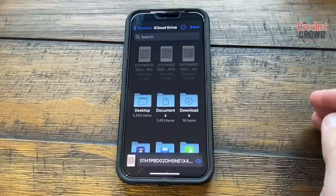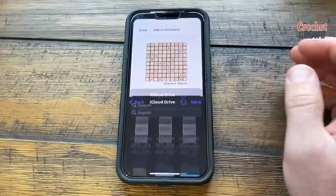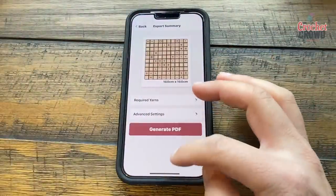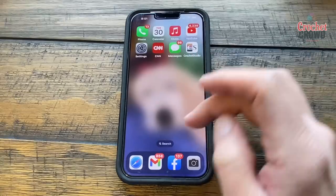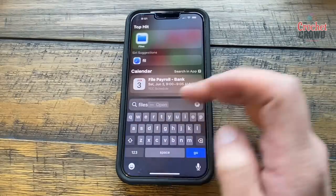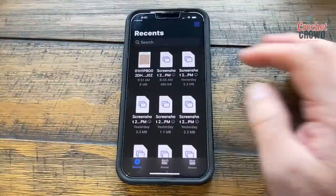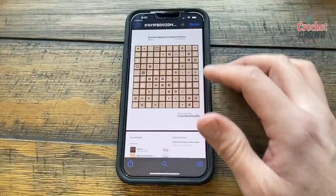I'm going to save this and go back to my files. If you're not sure where the files are, just search 'files' and it will show you. I can download it from there and now I have the PDF — it's one page of 17.